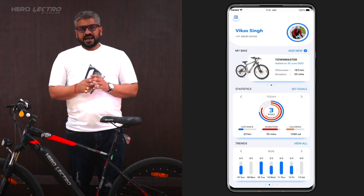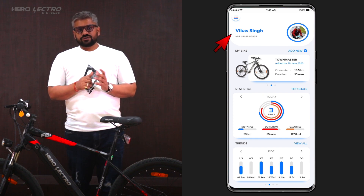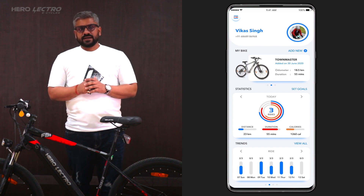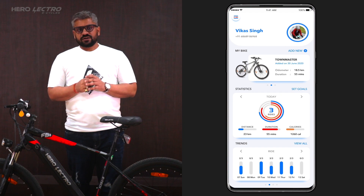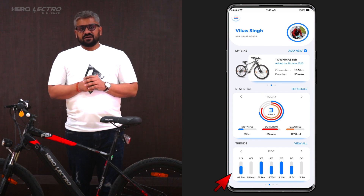The My Account section, accessible via the top section of the menu, allows users to view and edit their personal and warranty information. The next section shows connected bike info with the option to add new bikes. It also has a section for goals, which allows users to set and track their riding goals. The last section of the My Account screen shows ride trends with a graphical representation of key ride metrics.